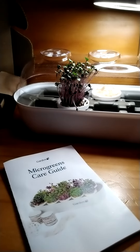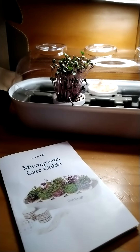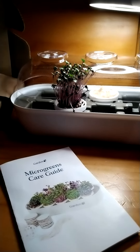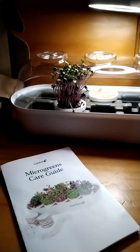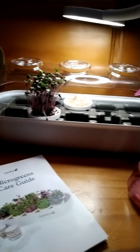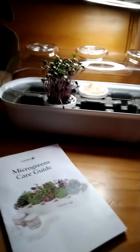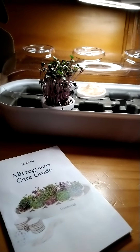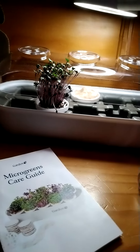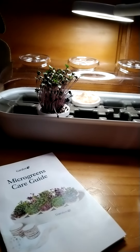Here's the red acre cabbage — look at it, I think it's ready to harvest. Trying to figure out what I can put it on that would taste good. I'm trying little pepper seeds right there; I don't know if they'll grow because they're not microgreens, but just doing a little test and I'll see.